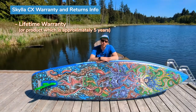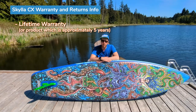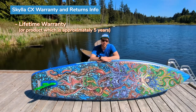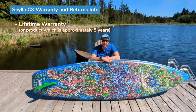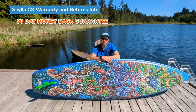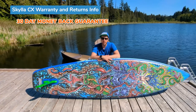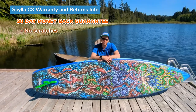This board has a lifetime warranty. What the lifetime warranty means is it's not your lifetime, but the lifetime of the product, which is approximately five years. As long as you treat it well — do regular rinsing after you're finished — it should last. This board also comes with a 30-day money back guarantee, so you can return it within 30 days if you don't like it, but it has to be returned in good condition — lightly used, no scuffs, no scratches.